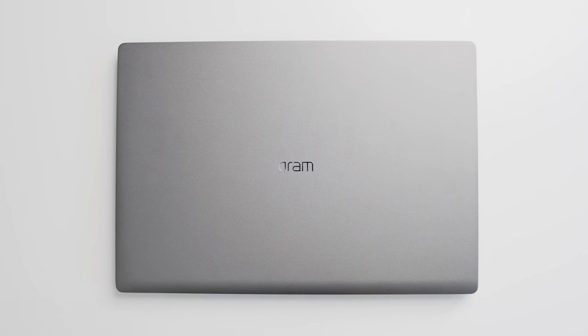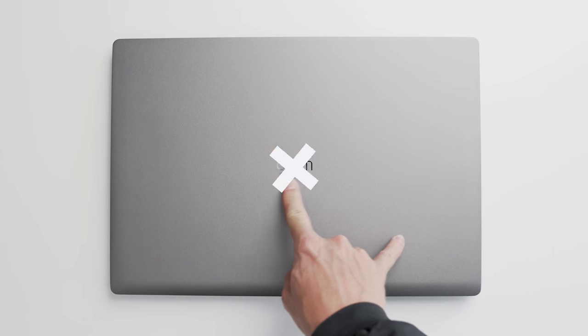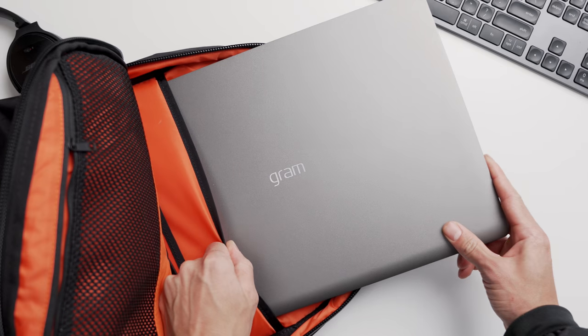It's the 17 inch LG Gram. I last saw the Gram earlier this year at CES and I typically change between that and my MacBook Pro, but the portability of the Gram is what's attracted me to use it right now.